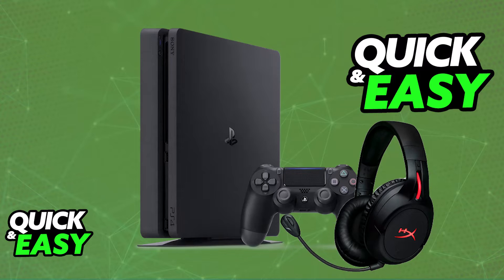When you unbox the HyperX CloudFlight, one of the included items is going to be the USB wireless adapter. All that you have to do is plug this into any of the available ports on your console or PC to use it.